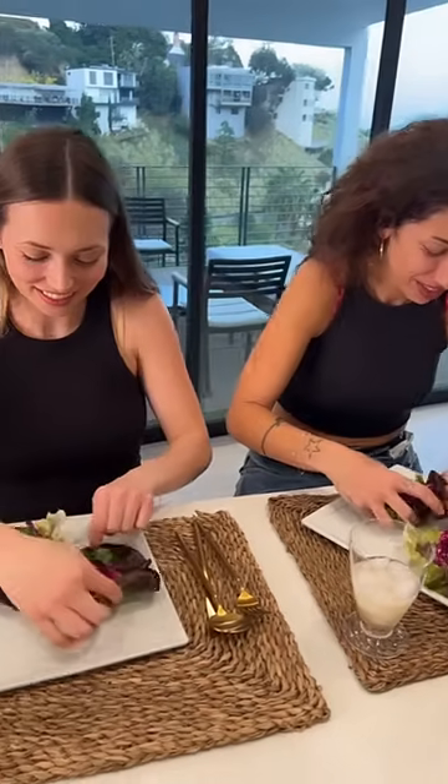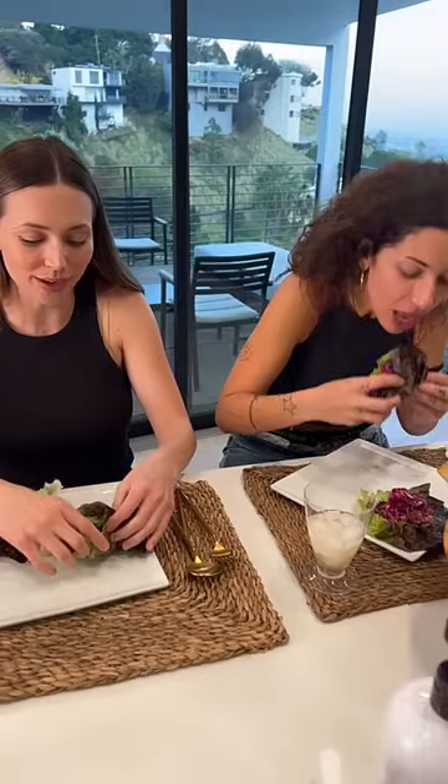I think I might need a bib — it might drip down your wrists. My mom used to tell me I shouldn't go on dates where I eat food because I'm an extremely messy eater. I think it makes a woman relatable.